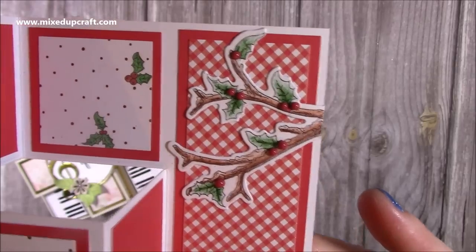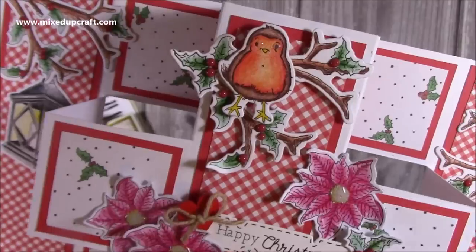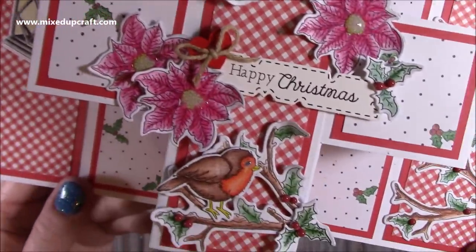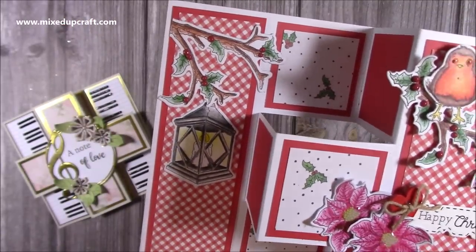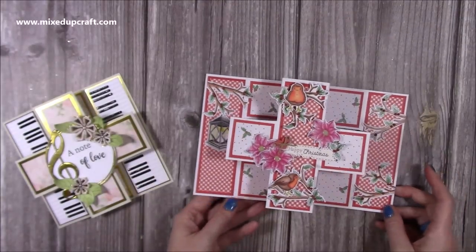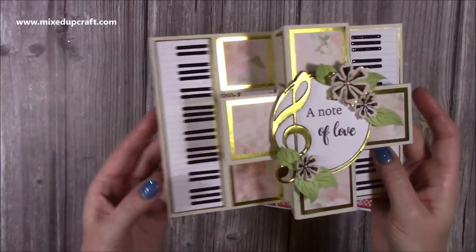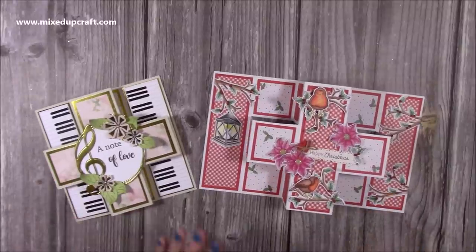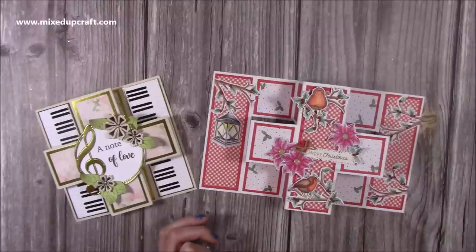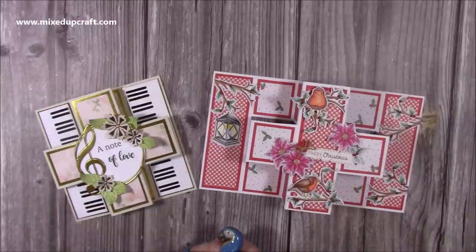I'm going to finish with glossy accents — covering the centre of the flowers and also the bird's eyes, because it's nice to have a little bit of shine. Just a blob in the middle that will dry completely clear — you'll see it in much more detail in the photos. The blob on the robins' eyes will also go clear. I might add glossy accents to the lamp as well since the outside is all glass. I don't want to fold it in — I'll leave it to dry. There it is! If you want a five by seven size I'll link the similar one up here. Thank you for watching — I'll link this kit below as it's still available. I'll be back again very soon with another video, thanks for watching, bye!